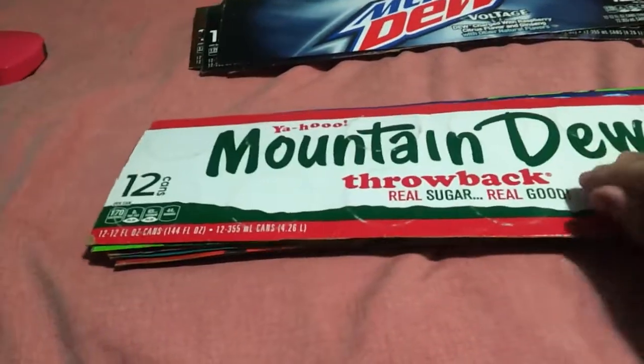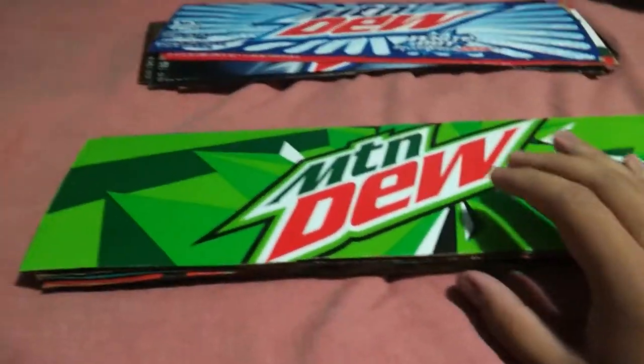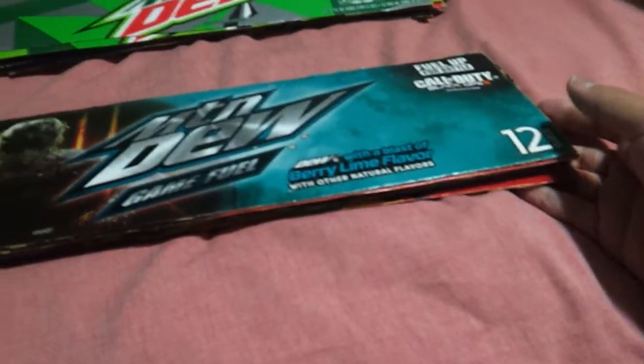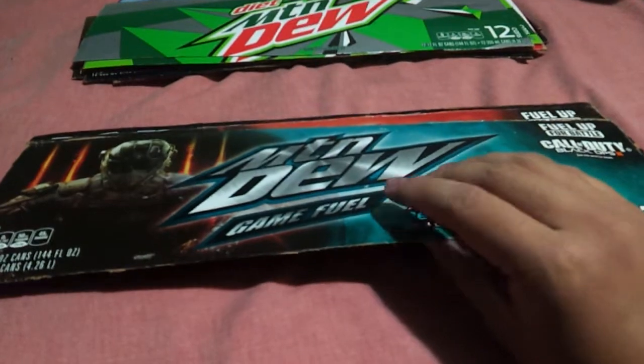This is Mountain Dew Throwback. This is Mountain Dew Whiteout. And this is the new logo of Mountain Dew. And this is the new logo of Diet Mountain Dew. This is Mountain Dew Game Fuel Cherry. This is actually when I started doing the collection, in 2015.